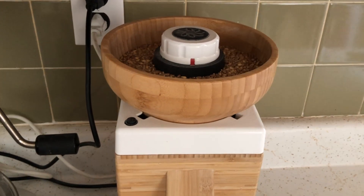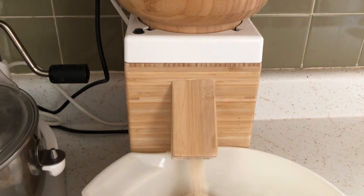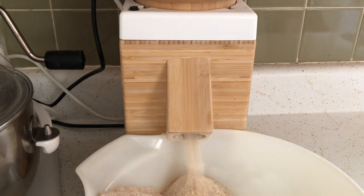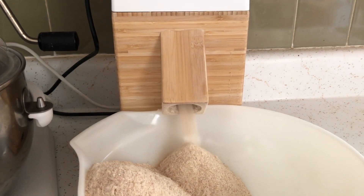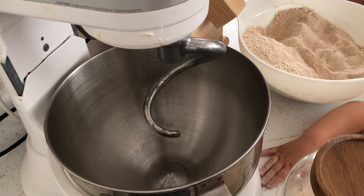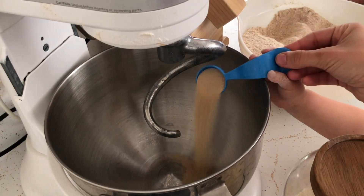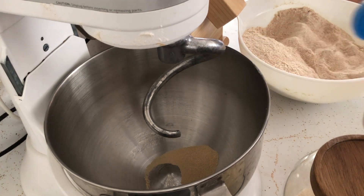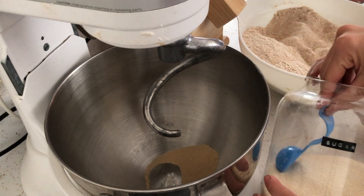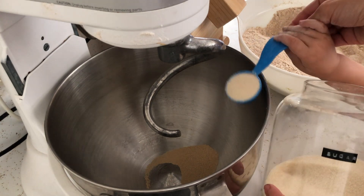I love this grain mill — it is the Nutrimill Harvest grain mill and I have an entire video unboxing it along with my first impressions if you'd like more information. We use this mill for everything: wheat berries, red, white, hard, or soft. I haven't branched out into other grains yet, but I'm very satisfied with where we're at. We probably use this mill three days a week.